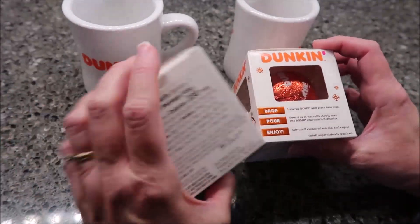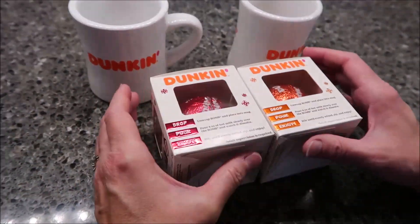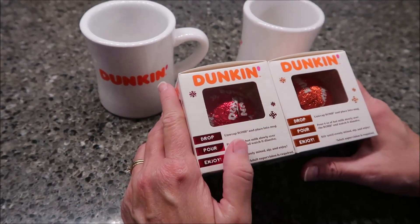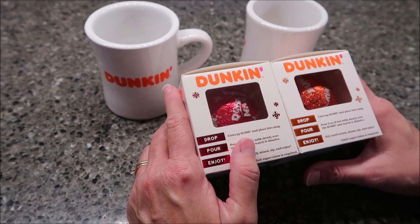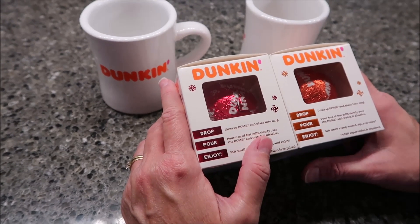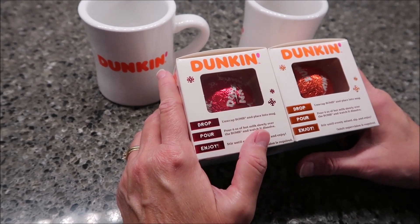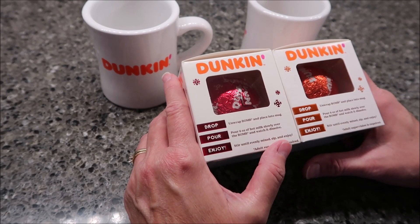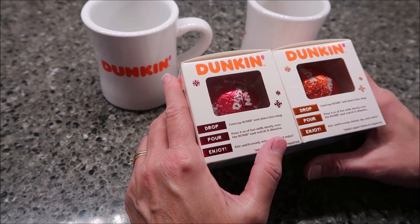What you need is milk. This specifically says milk — it doesn't give you the option of water or milk like some hot chocolates. It says: unwrap the balm and place into a mug, pour six ounces of hot milk slowly over the balm and watch it dissolve. Stir until evenly mixed, sip and enjoy.